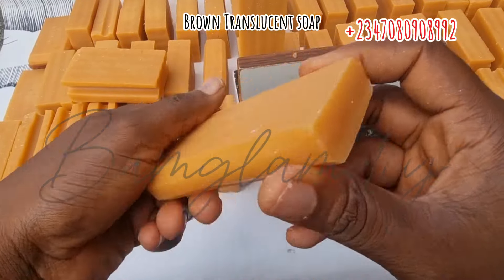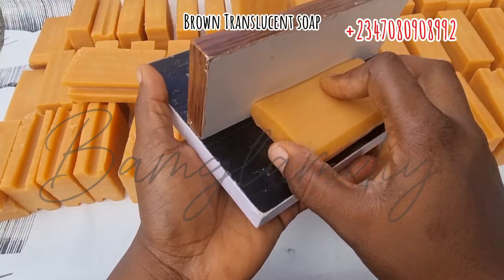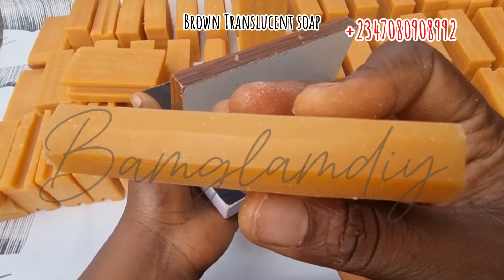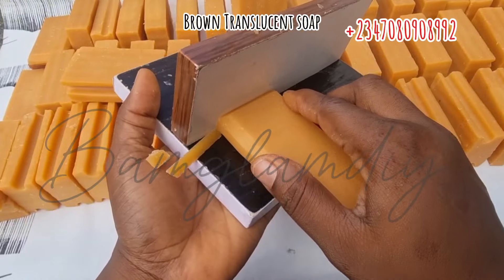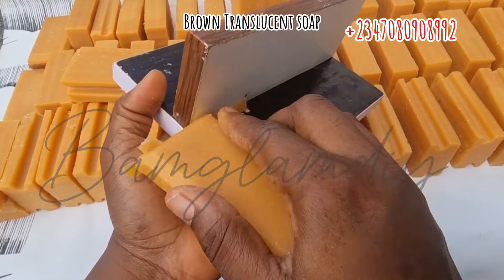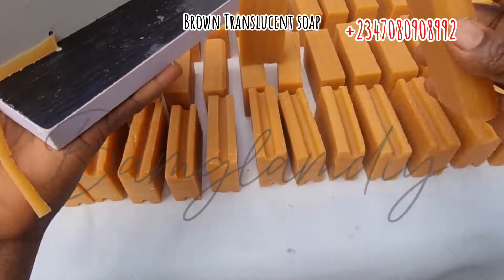If you are buying the commercial table cutting set from me, it is also included in your table, so you don't need to buy it extra. But if you already have your cutting gear and you just want this groover, you can contact me with the WhatsApp number on the screen. So this is how you use it — you need to carefully slide your soap across the right-angle edge of the trimmer.